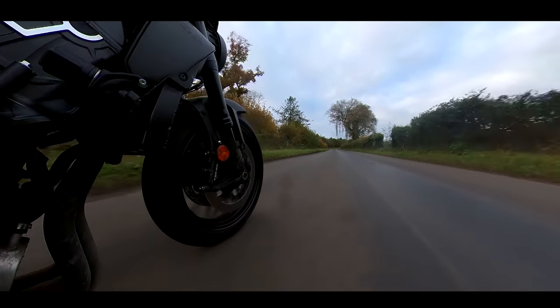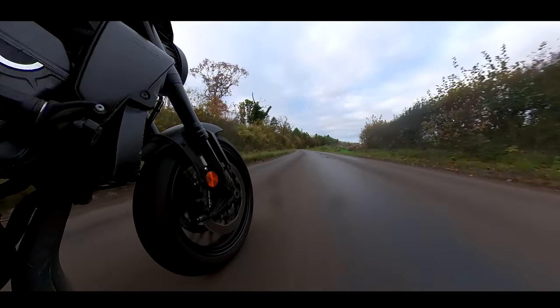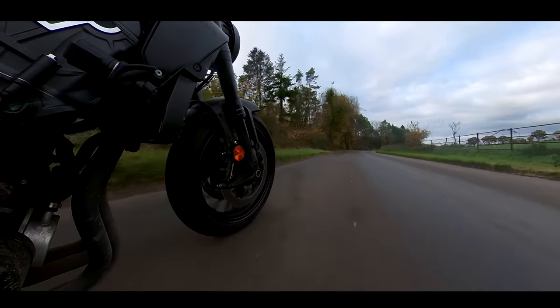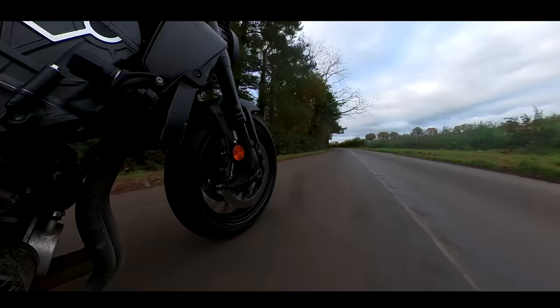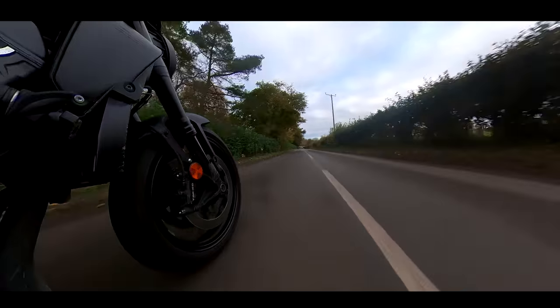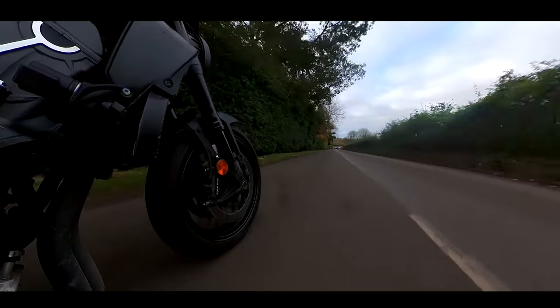The brakes are nice — very progressive. There's plenty of bite there; not too much initial bite but then they come in quite strong. Very, very nice brakes. I like the feel of that front end when you're on the brakes. It's nice but there's a little bit of fork dive, and again I think that comes down to the suspension being a little bit soft, so we'll try and sort that.